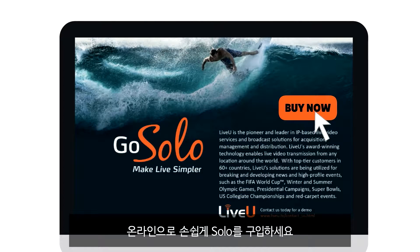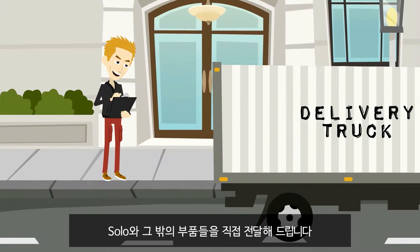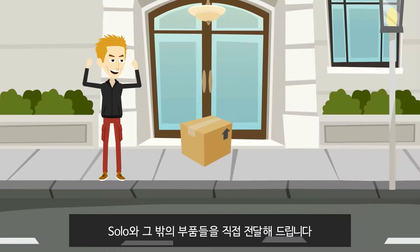Purchase Solo easily online. You'll get direct delivery of your unit and everything you need to get started.